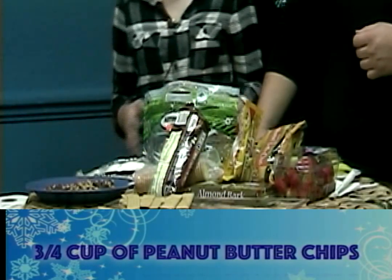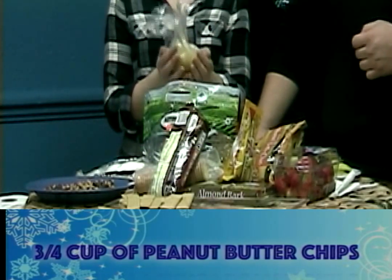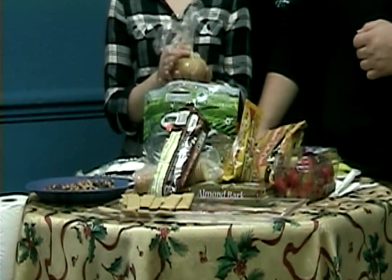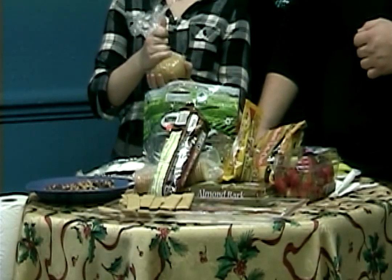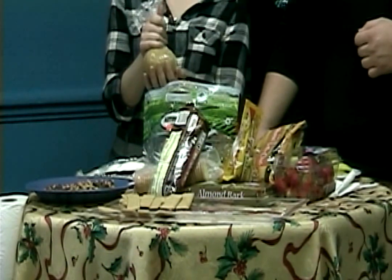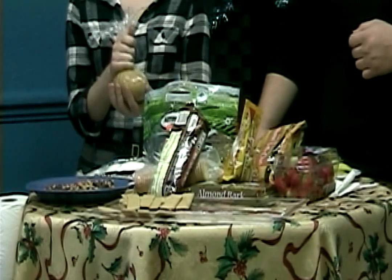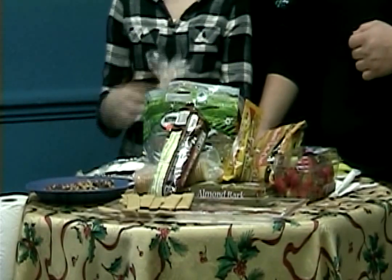All you do is beat all the ingredients together — everything except the chocolate chips — and then wrap the mixture in plastic wrap in a ball shape. Let it chill until it's fairly solid to work with. Ours is not nearly as chilled as we would like it to be, but we're going to try it anyway. Once it's chilled and in the ball shape, take it out.